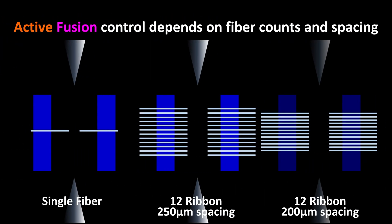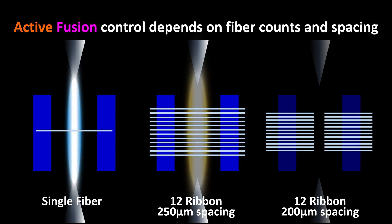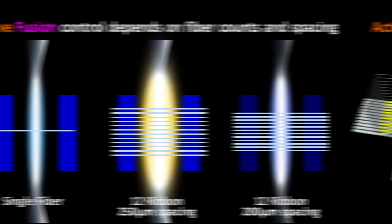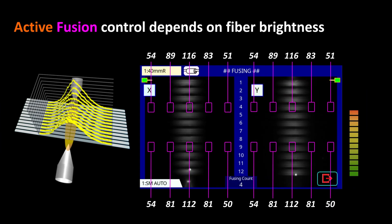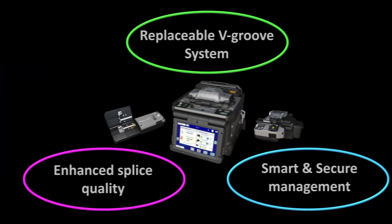The 90R automatically determines the appropriate fusion splicing parameters according to the ribbon fiber count and the installed v-groove spacing. The 90R also analyzes the fiber brightness during fusion and adjusts the fusion power in real time to ensure an evenly distributed amount of heat, thus decreasing splice loss.